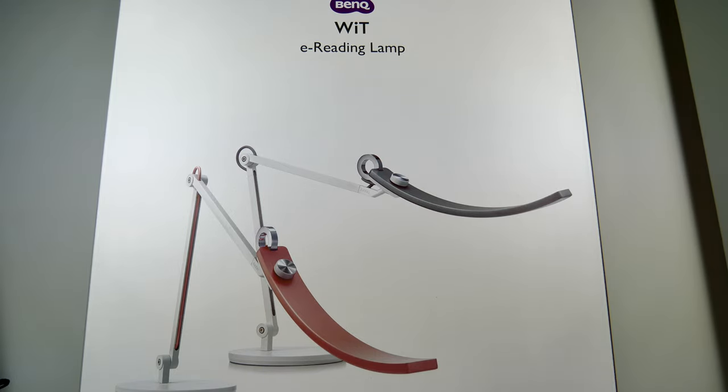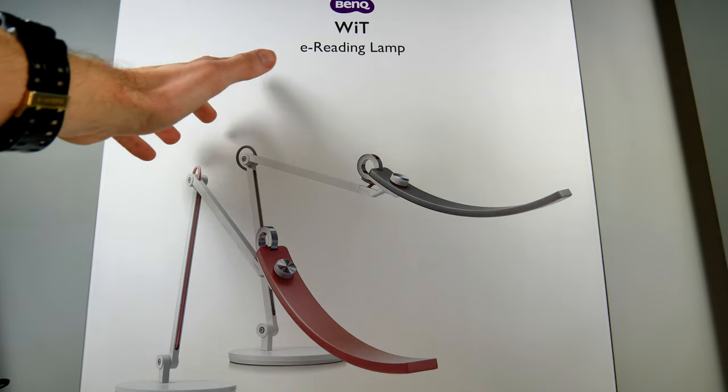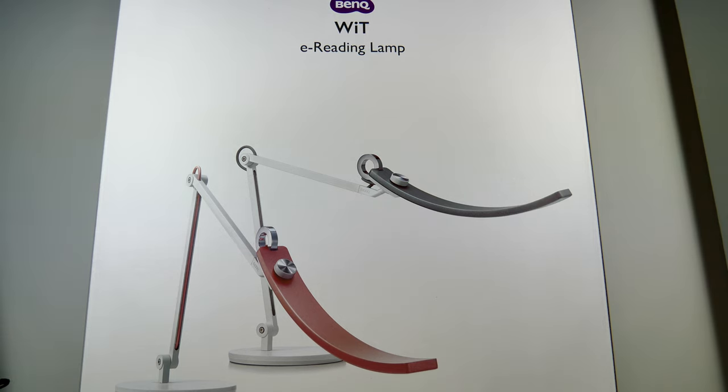Hey guys, Kakarot197 again, this time with an unboxing and review of the WiT E-Reading Lamp provided to me by BenQ. You might be thinking to yourself, why am I making a video about an E-Reading Lamp? When BenQ contacted me, they told me this wasn't just a good E-Reading Lamp, but it was also very good for model building purposes. And when I had a look at the features and specs of this thing, I'm inclined to believe them.